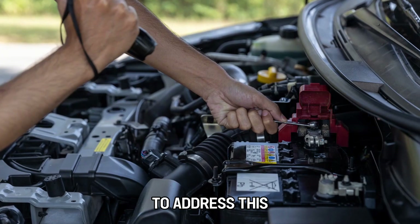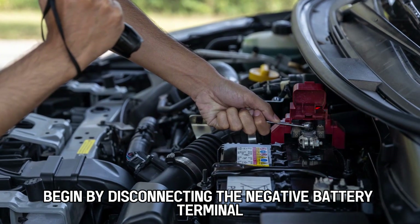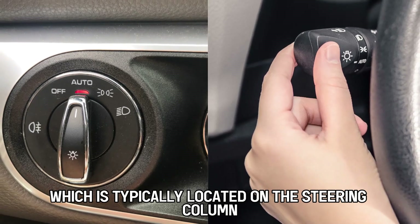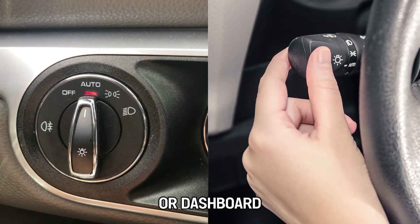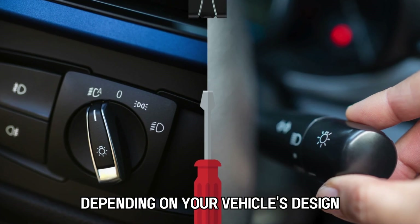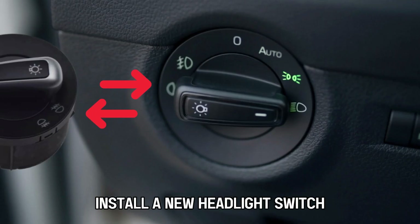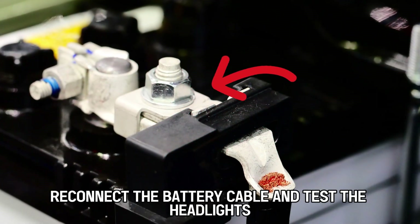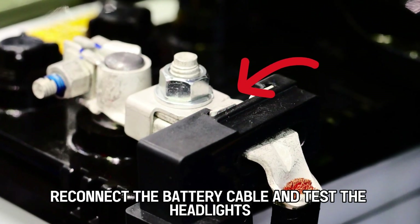To address this, begin by disconnecting the negative battery terminal for safety. Find the headlight switch, which is typically located on the steering column or dashboard. Remove the switch by unscrewing or unclipping it, depending on your vehicle's design. Install a new headlight switch by reversing the removal steps, then reconnect the battery cable and test the headlights.